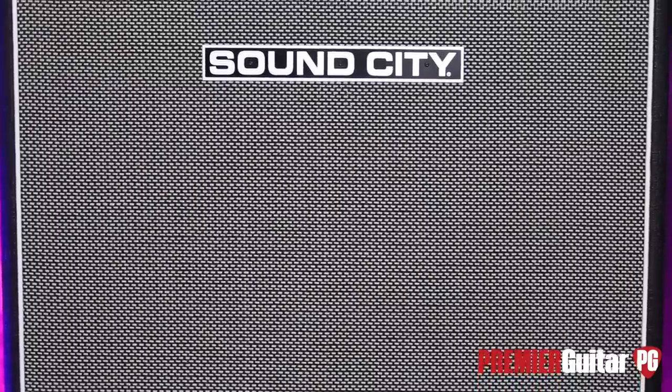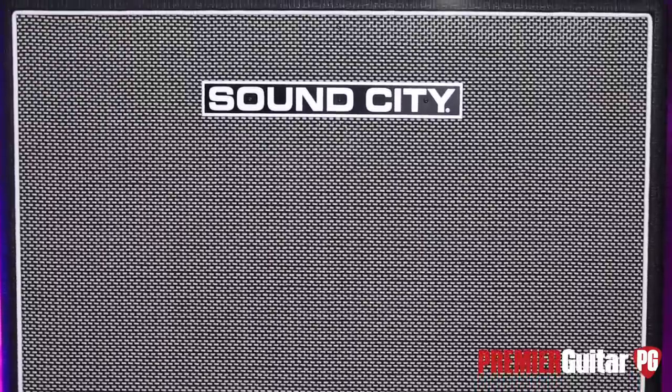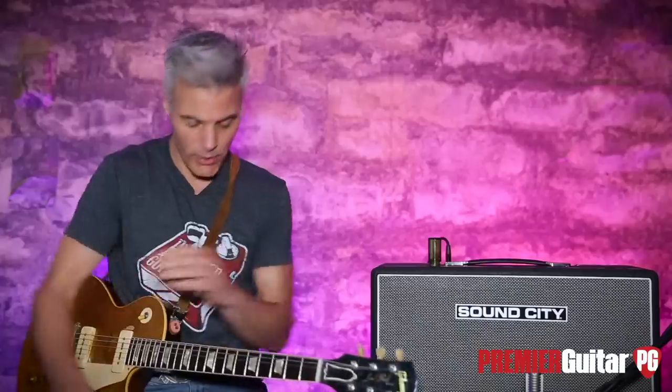Hey, this is John Bollinger, swimming in reverb this morning, looking at the new Sound City SC-30 combo. Very cool amp — I'll tell you all about it after I tell you about how I'm recording it.